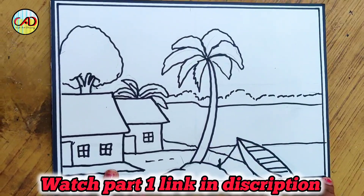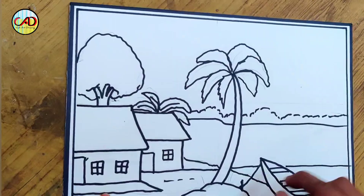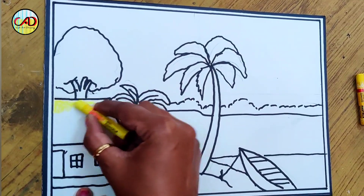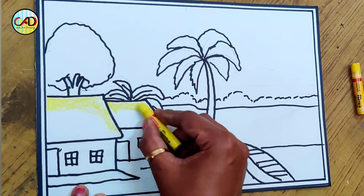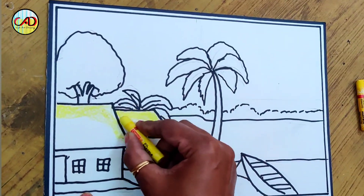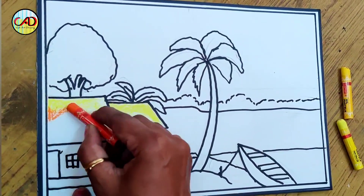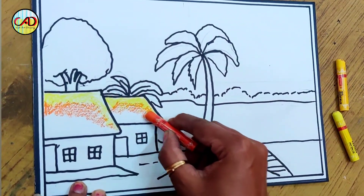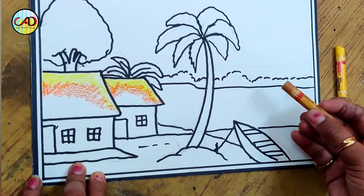Now we will color with oil pastel. We will take yellow color and apply light yellow on the top because that portion will be light. You know how the color is brown — then we will mix a little bit of yellow with orange color. We will not use dark color so we can smudge it later. Now we will use a light brown color.